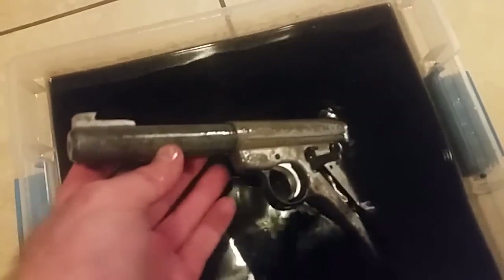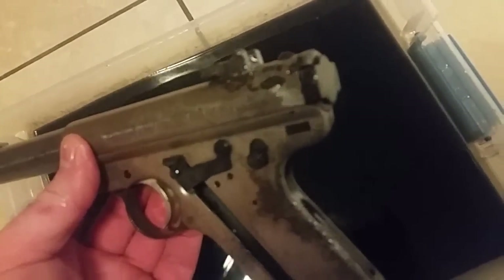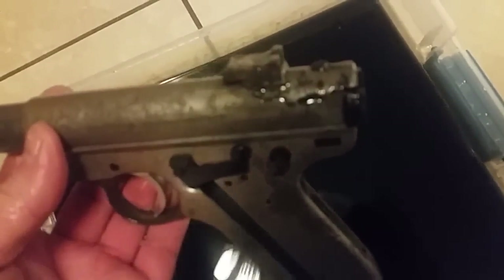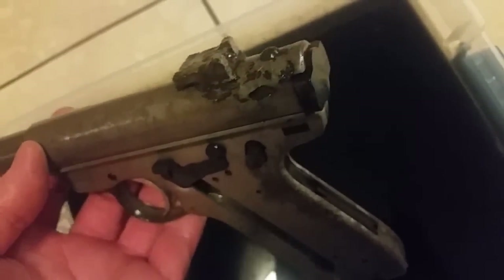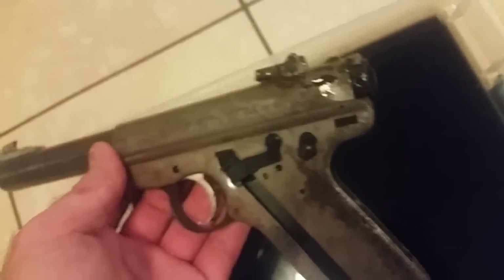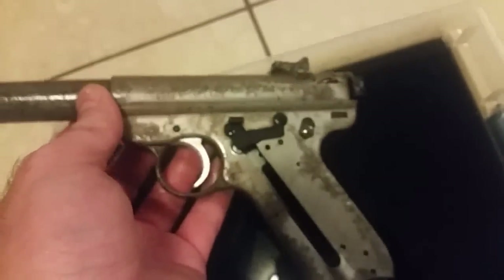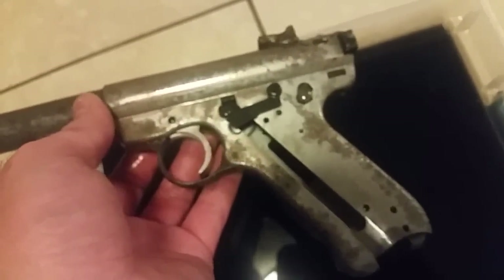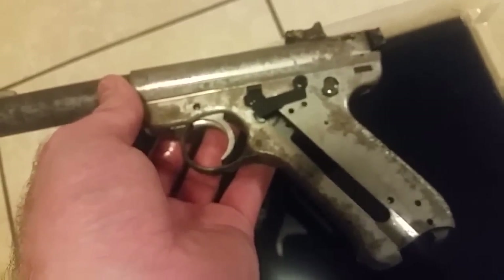A few hours turned into a few days and the inky blackness has gotten a little worse. It looks like the rust that was exposed under the black scale has largely been removed. The plan is to go wash this in hot water, get rid of the chemical agent, spray it down with oil, put it on the towel and start disassembling it to see what everything looks like in detail.